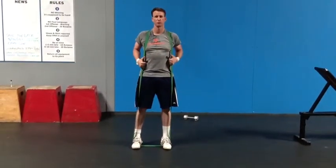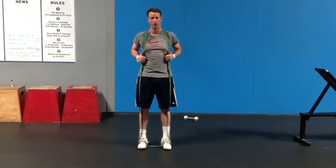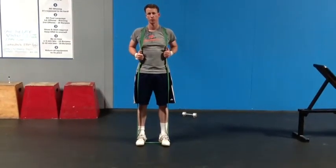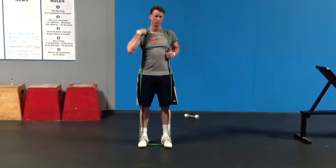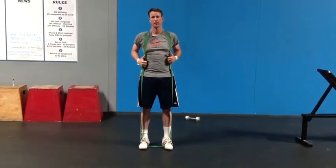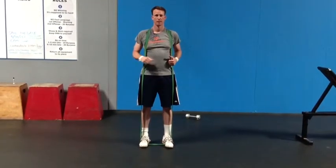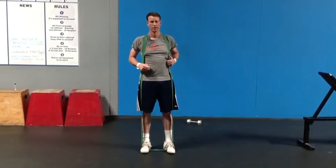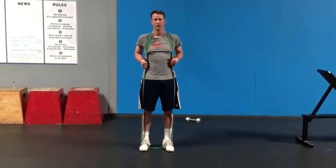We usually program this movement for sets of 50 to 100, so definitely start off with a really light band that you're comfortable using. Make sure you get the band down low at the base of the neck and up high on the shoulders, and have fun with this. You'll feel it in your hamstrings and your glutes if you're doing it right. This is Coach Dave from CrossFit Reno Battle.